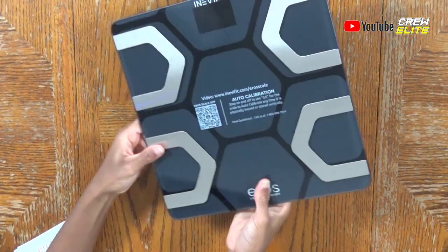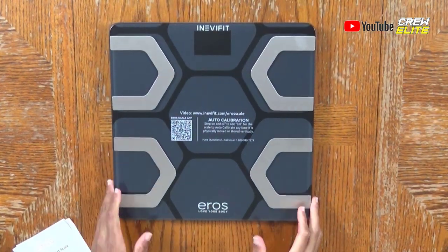Let's flip it back onto the front. You can see this looks really, really high-end and professional compared to all the body scales I've ever seen in our house.